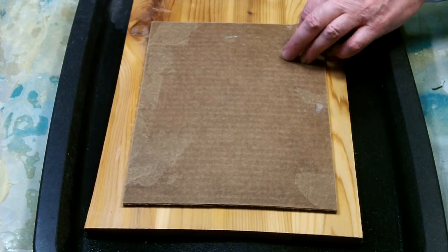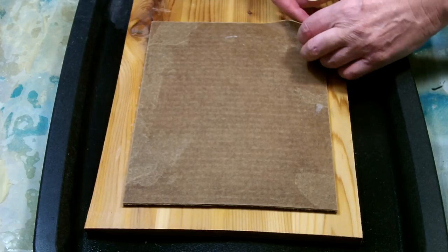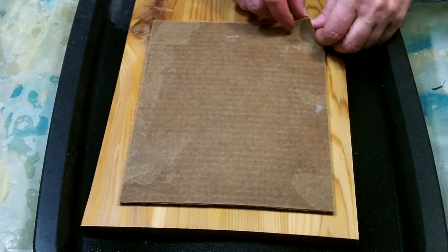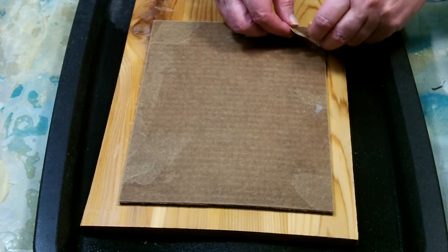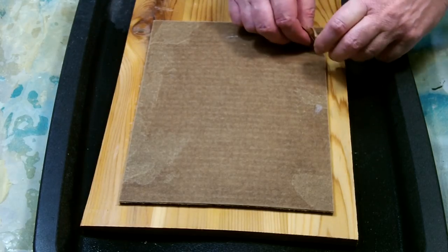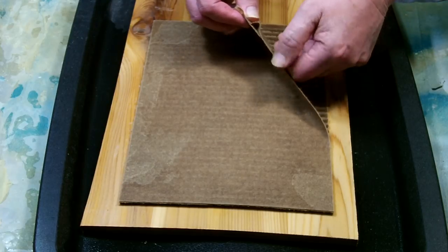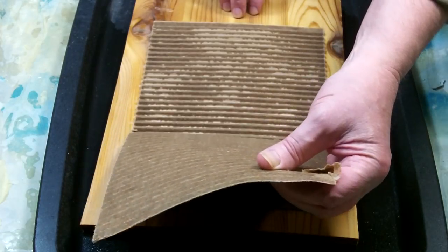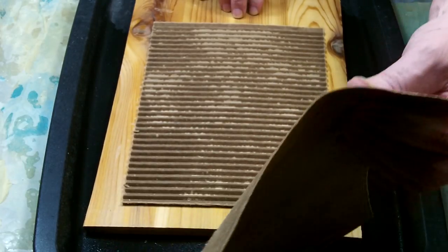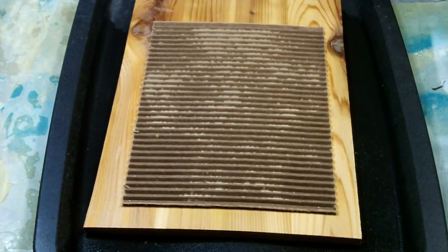Very carefully lift a corner of the paper and see if it comes loose from the corrugations underneath. It should just peel right off nicely, leaving no paper stuck to the corrugations. This is what you're looking for.